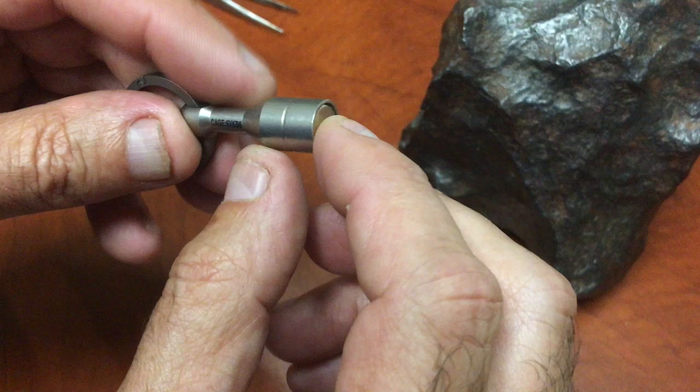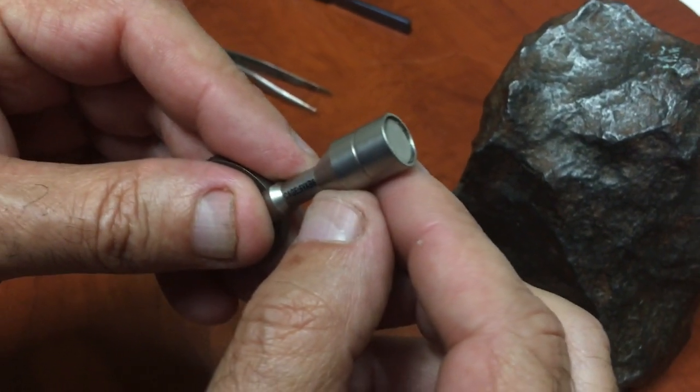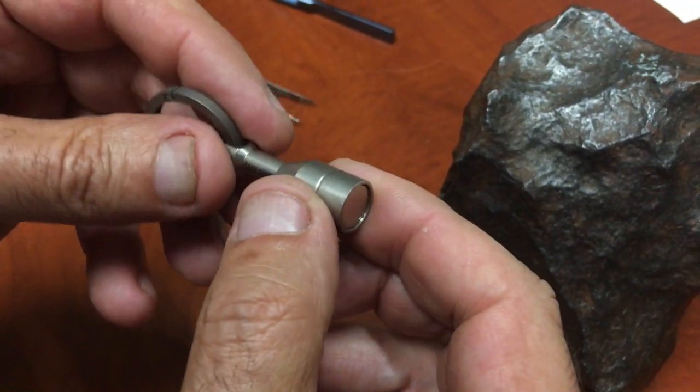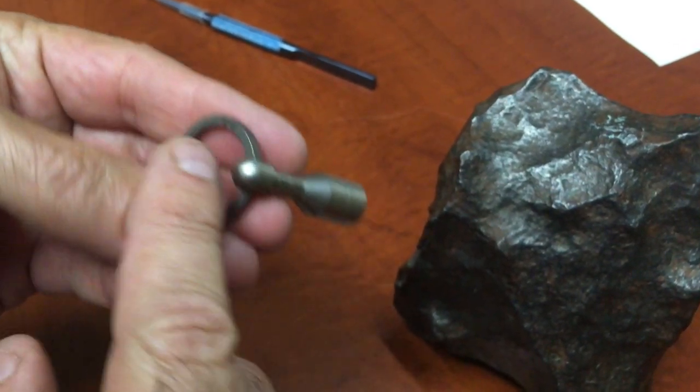There is an N50 — that's the rating on the magnet — it's an N50 magnet in there. It's a pretty strong magnet, the Gauss rating is N50, a neodymium magnet in there, and all titanium here in the ring.